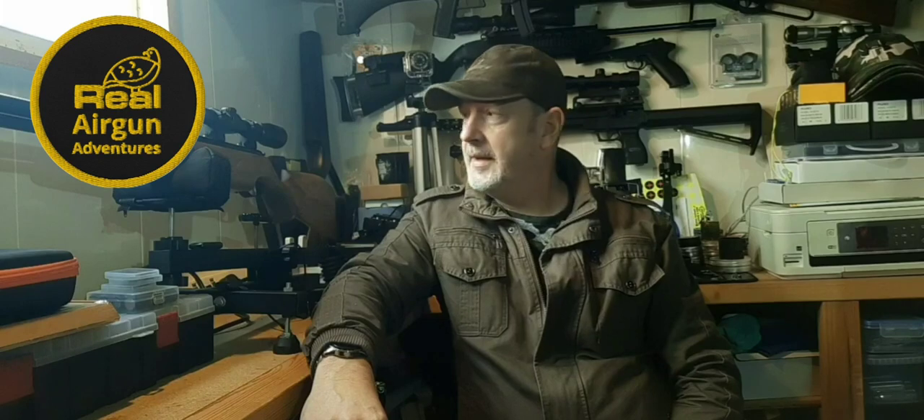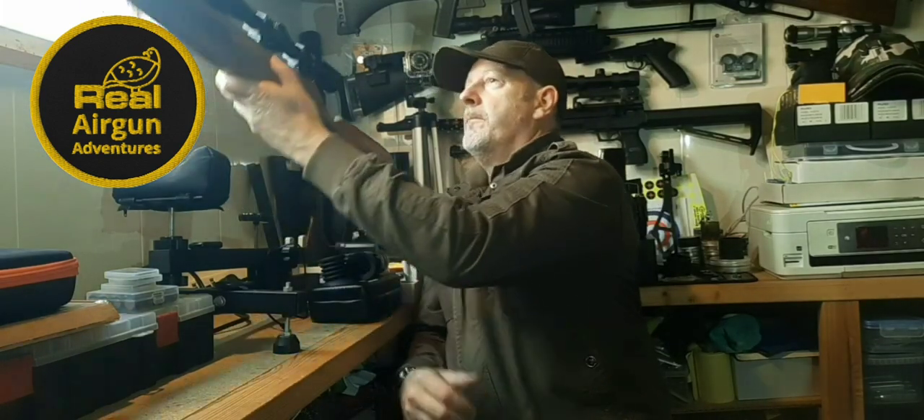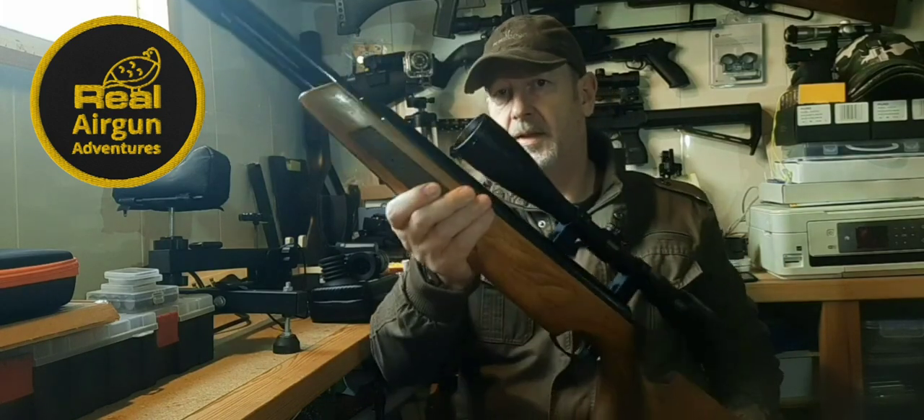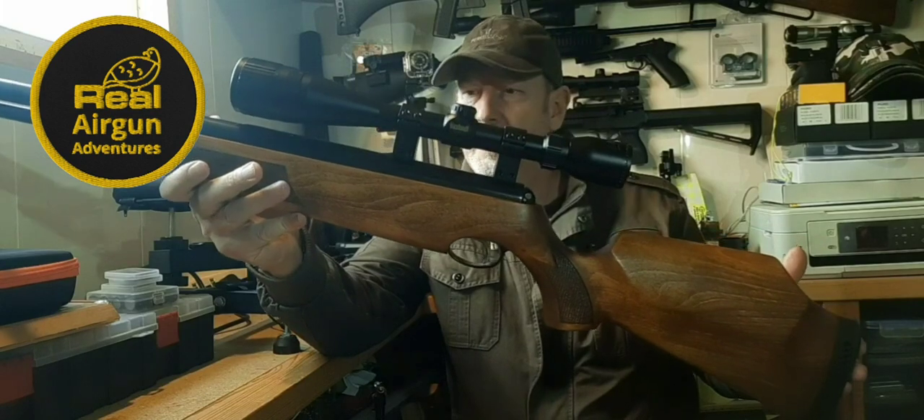Welcome back to Relay Gun Adventures. Let's have a first look at this Air Arms TX200HC, which is a Hunter Carbine. This is a Mark II TX200HC in a beech stock.